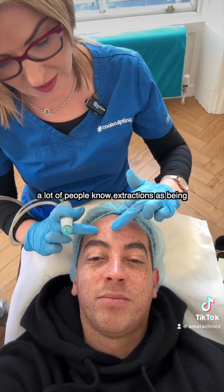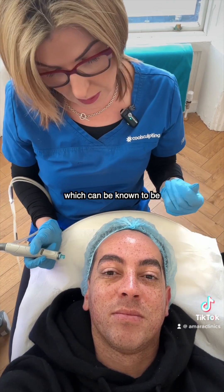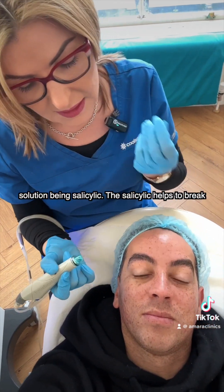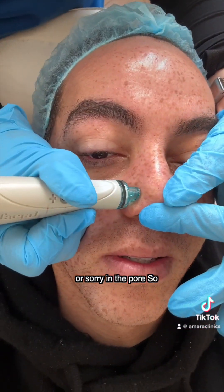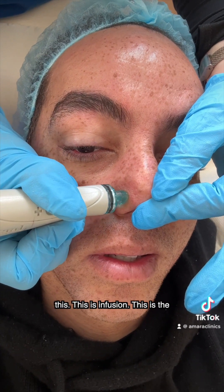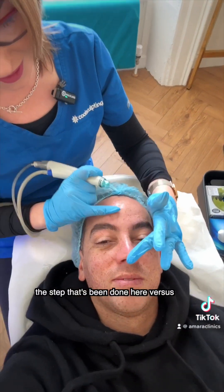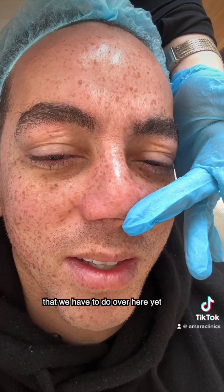A lot of people know extractions as being those painful extractions where a person uses either a particular metal tool or their fingers, which can be quite damaging to the skin, especially in the wrong hands. So the beauty of the Hydrafacial is you've got your vortex tip, with your solution being salicylic. The salicylic helps to break up the debris in the pore — this is infusion, this is the extraction. So no pain, no squeezing. If you can see just the step that's been done here versus here, you can see where these pores are nicely cleaned out versus the few that we have to do over here yet.